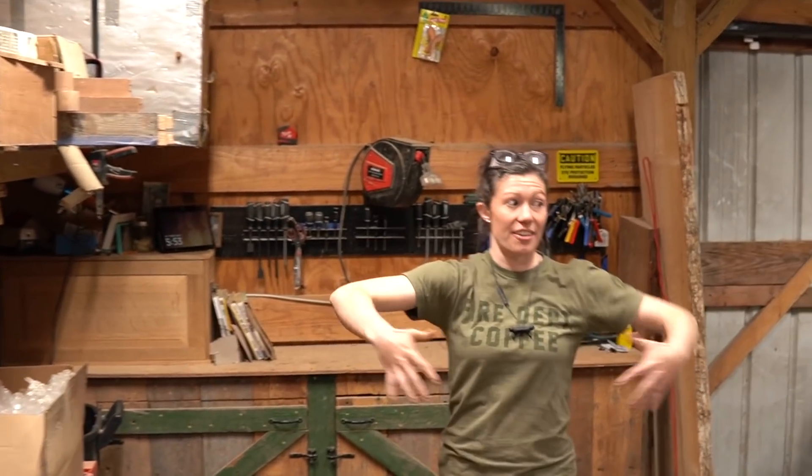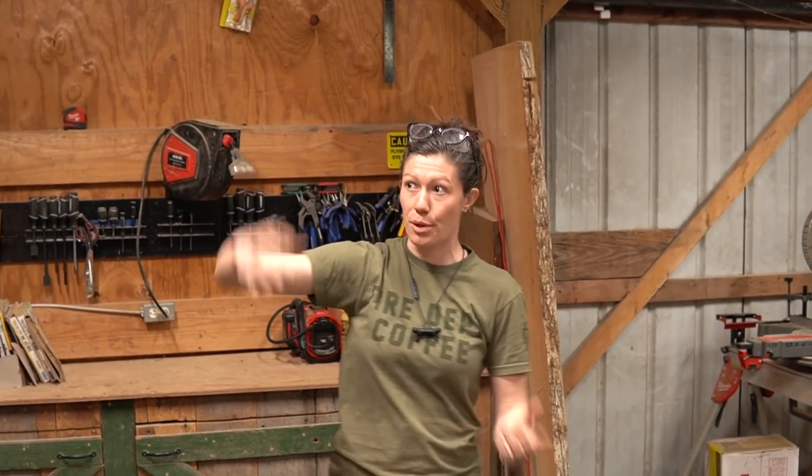You'll notice in here, similarly, I love everything to be on the wall where you can grab it easily, but because it's so much dustier and grimier in here, I have to kind of be careful about what I put where.